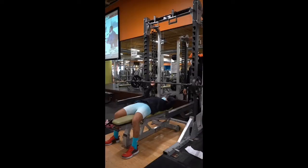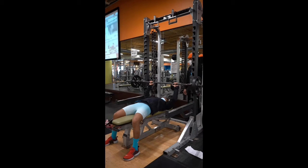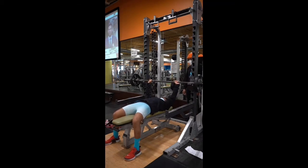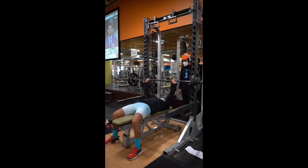I am doing my barbell bench press for a total of eight reps. I'm at 95 pounds, which is about 80% of my max. That is my brother behind me. And as you can see, I start and it's immediately heavy - I just was not prepared for how heavy this was going to be.